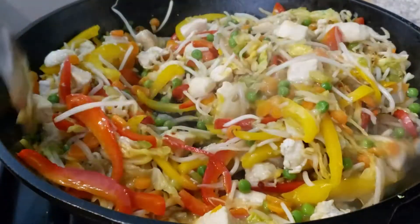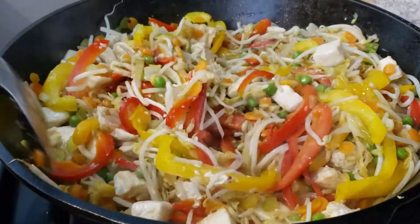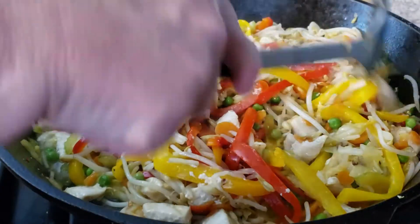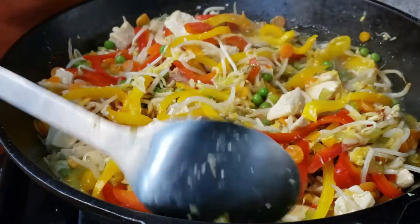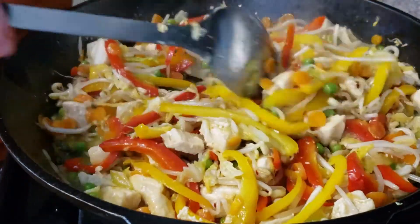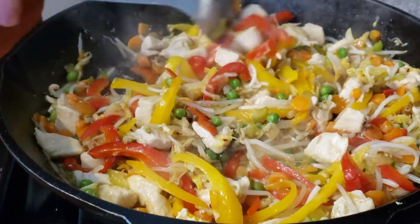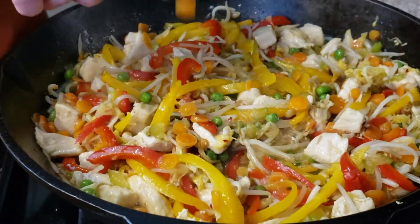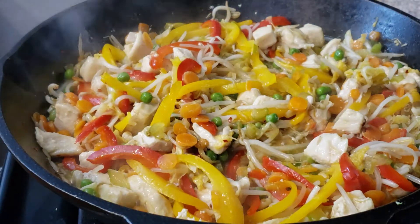It shouldn't take very long for the sauce to thicken in the pan. At this point, if you want to add more seasonings — salt, pepper, or more pepper flakes — you can go ahead and do that. This recipe also called for scallion as a garnish along with sesame seeds. I didn't have scallion today, so I'm just going to garnish my plate with sesame seeds. It looks like it's just about ready — let's serve up our plate.